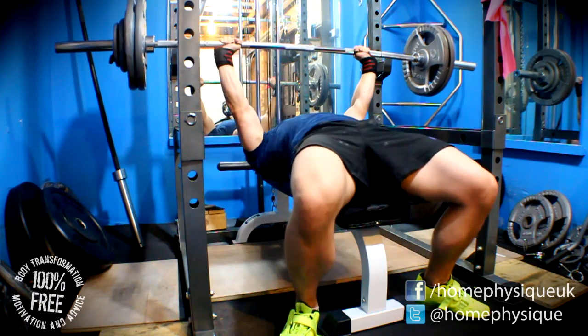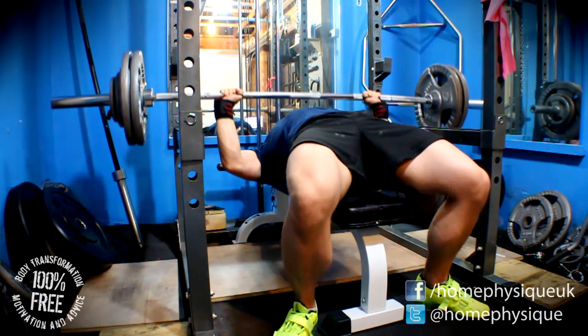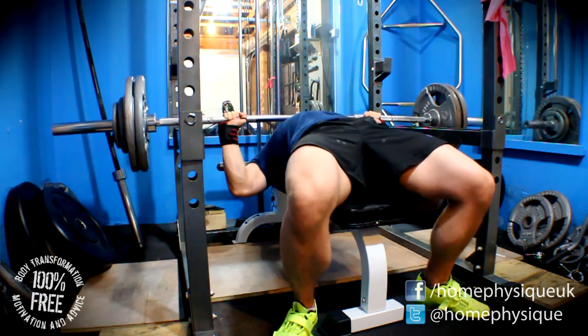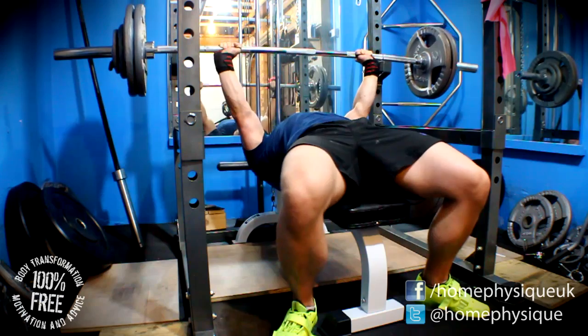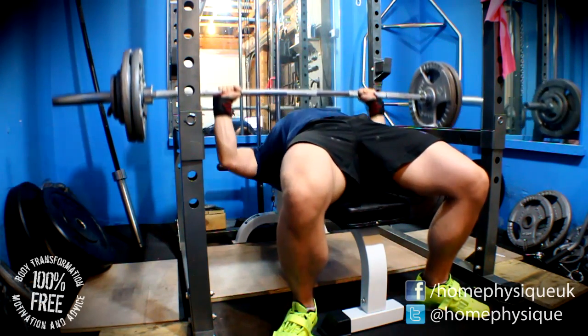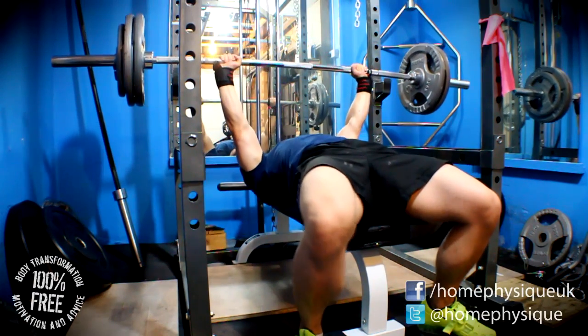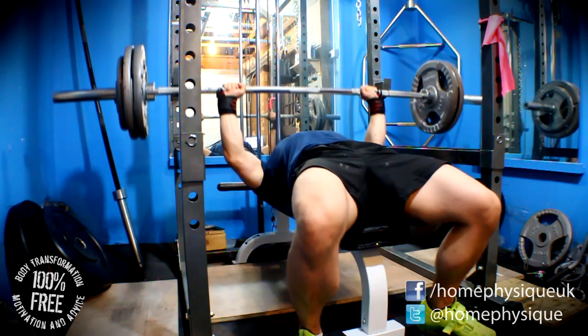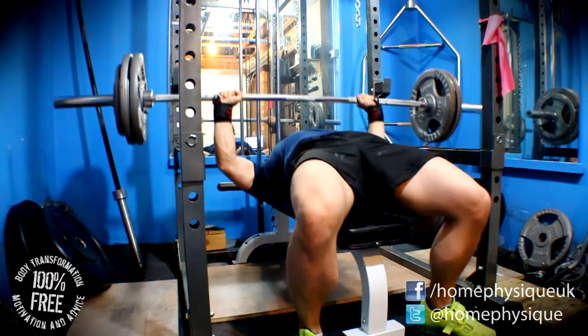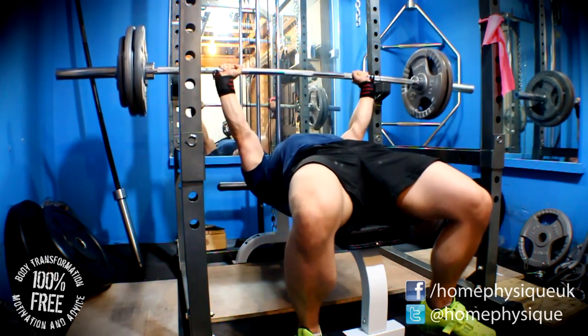Now then everybody, it's Dan from Home Physique. This is my Macenko bench press routine and it is week 6B. I've been having a bit of a problem with my shoulder ever since I got the Texas power bar — my setup was a little bit off and this caused a problem. It's recovering slowly. I've been doing some shoulder rehab work, which I'll try and do a video on at some point, but at the moment it's a bit sloppy and I'd like to make a video that could be informative rather than just me rolling around looking like an idiot.